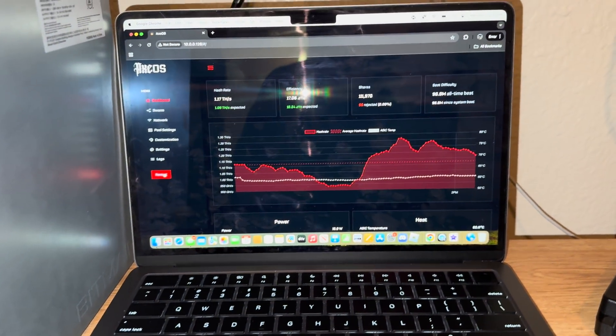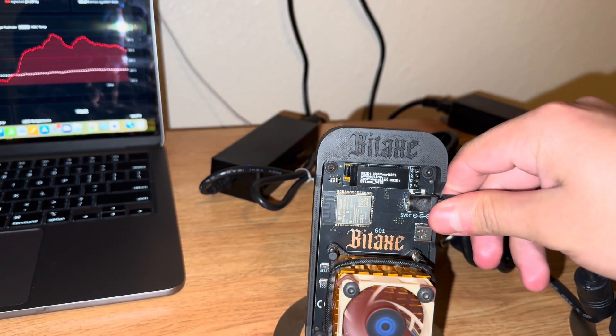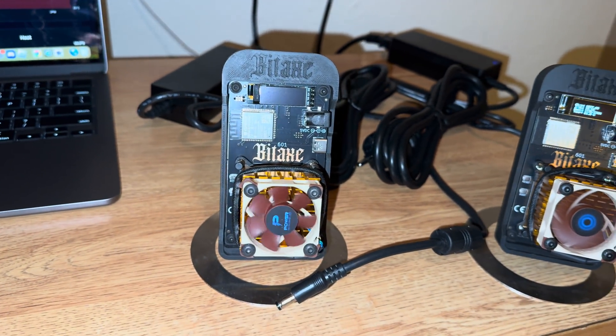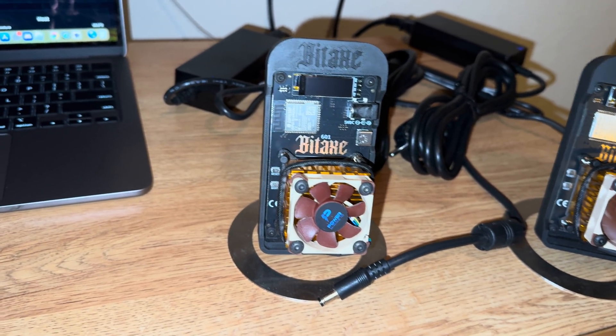First, what I like to do with my Gammas — I like to restart it before I work on it. As you can see it's gonna hit a quick restart, and that's when you're gonna unplug it. You should see it turn off. Now let's go to the workbench and get this Ice Tower fan on.